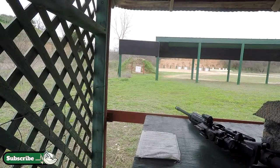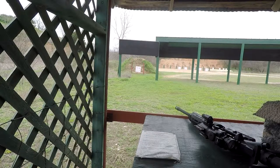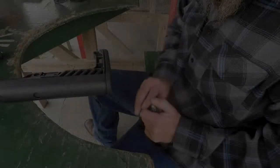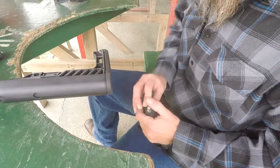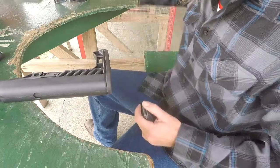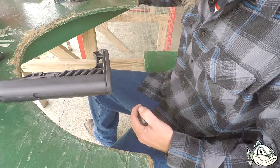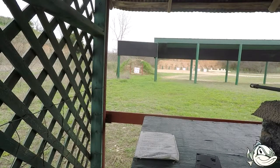All right, so we're sighting in to start off with. It's at 25 yards. I've shot four rounds through it and it looks like we are down about an inch and maybe three inches to the right. So I'm going to dial in the scope and see what we've got. I moved it three clicks initially and it didn't do much, so I moved it four more clicks to the right. Now I've got it shooting pretty much where I wanted and just need to take it up a little bit.